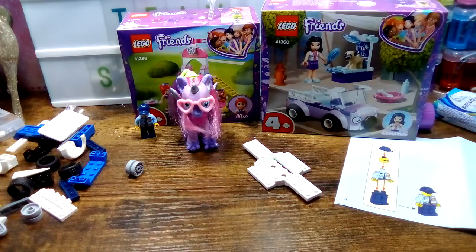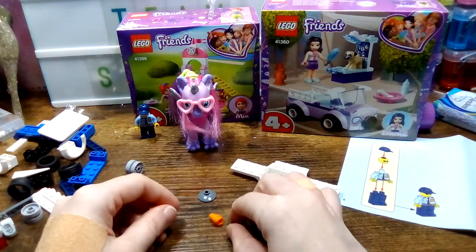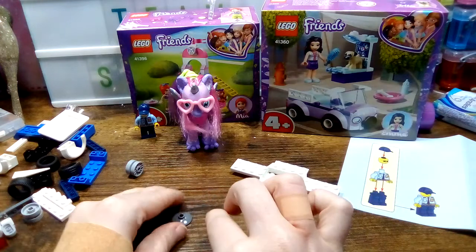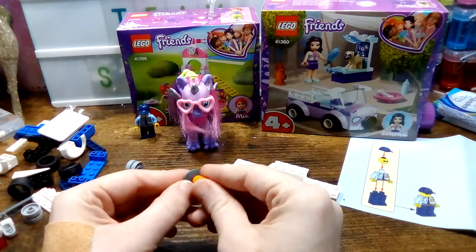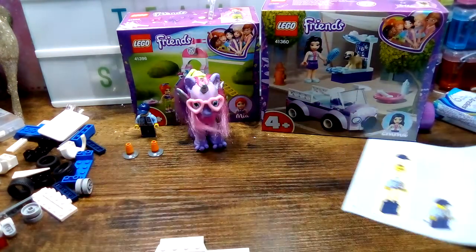We'll move the stickers to the side because we're not needing them right now. Next we need the poles — so yep, these are like traffic cones. Yep, these are definitely traffic cones. Traffic cones are done — now we have to start on the car itself.